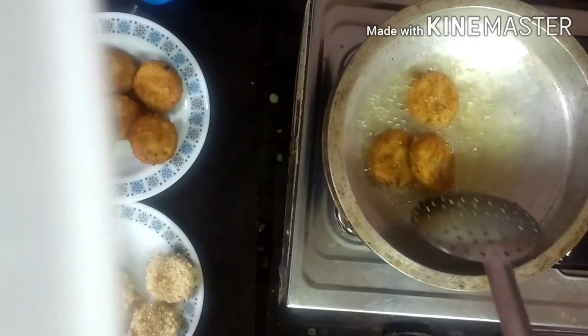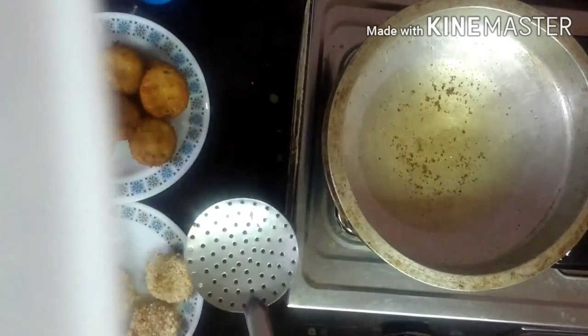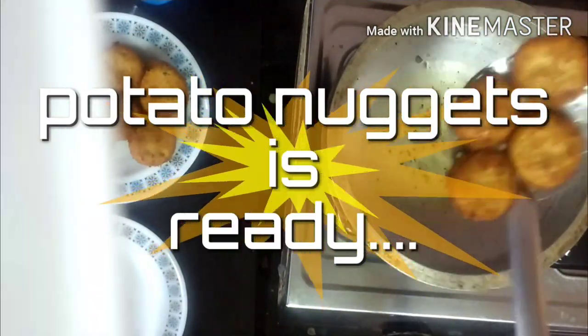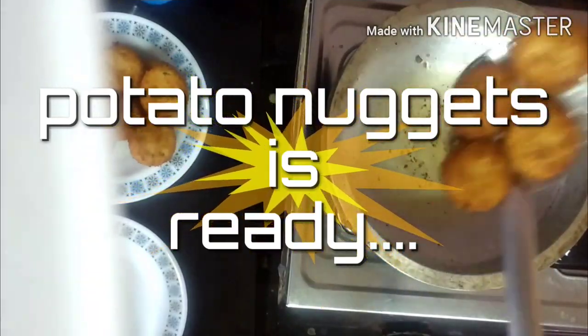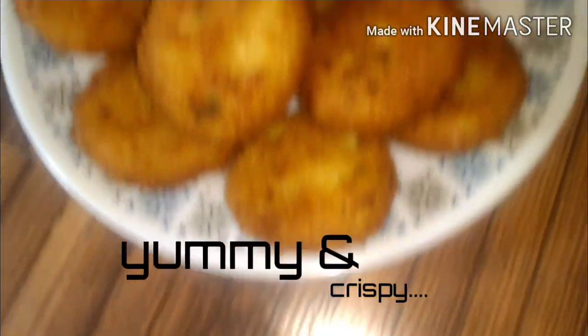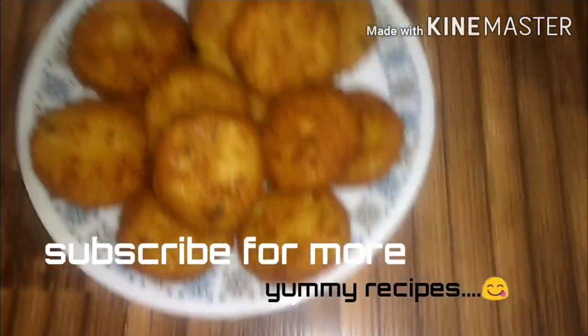Try this dish. If you want to subscribe to my channel, please click the bell icon. Thanks for watching. Thank you.